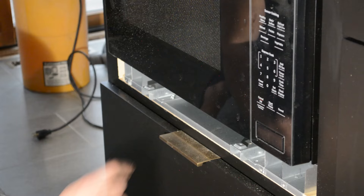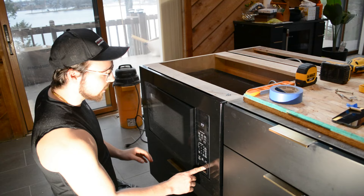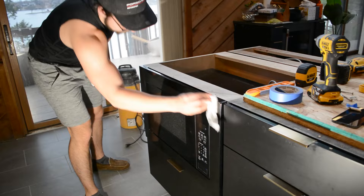Now, before I secure the trim permanently, I'm going to drive in some screws that attach the rails to the base pan. Then I'll open the door and screw in some screws from the bottom and the top, and we'll be all done.